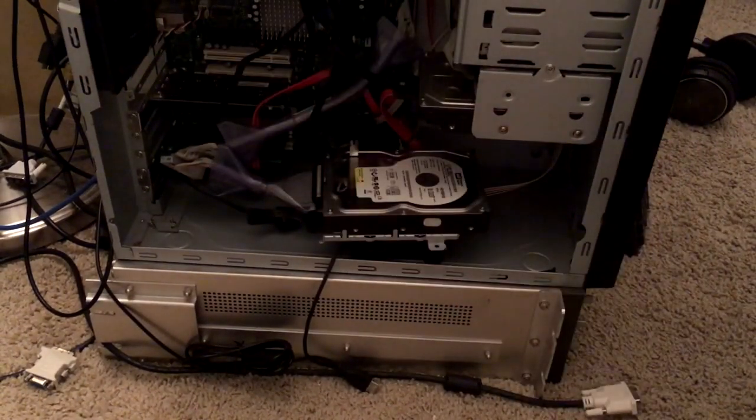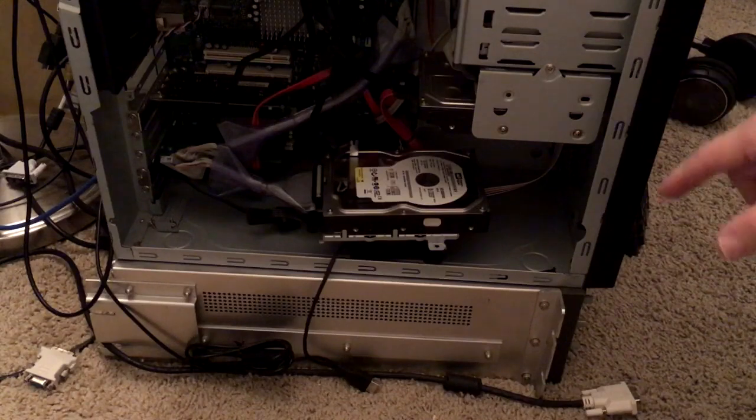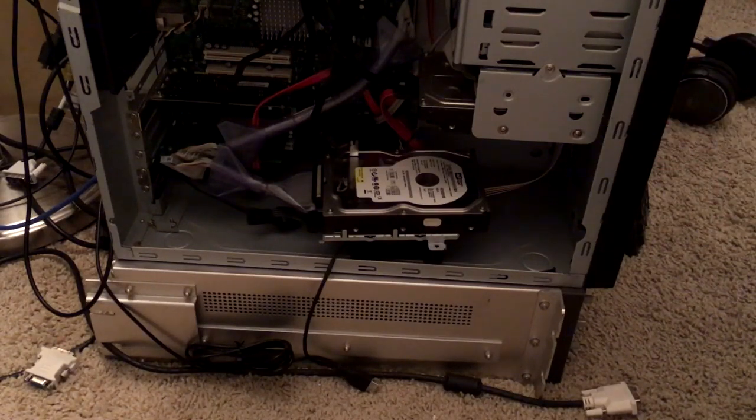And then this great big 120mm fan generally pulls air through here. But you don't want to run it that way too long — this won't take very long at all. Basically, ISO Buster reads the drive, it understands the drive structure, and it understands the recording structure, so it spends a minimal amount of time getting exactly what you want.